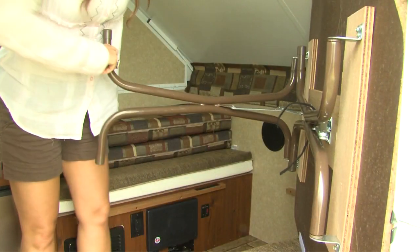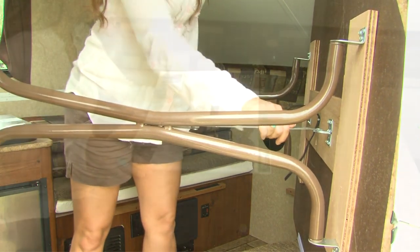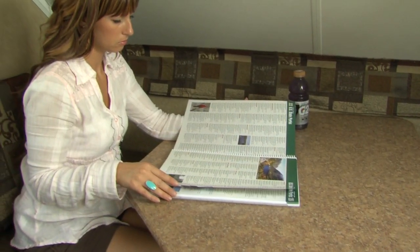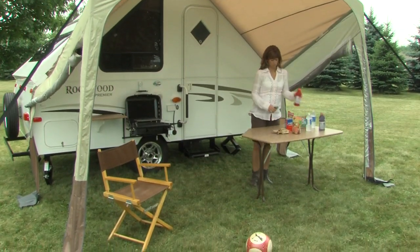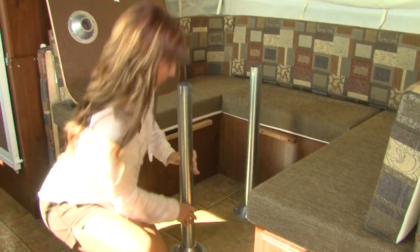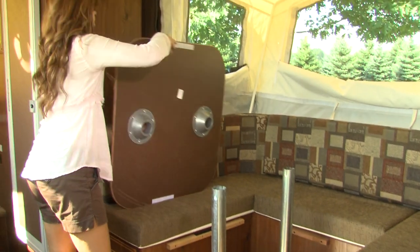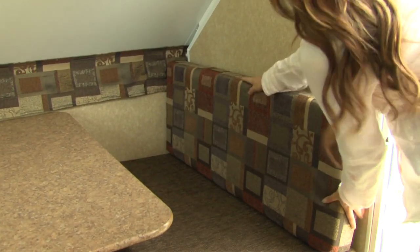Simply unfold the table legs and lock into place. In most models, Rockwood uses a free-standing table so it can be utilized both inside and outside the camper. If your model has a floor-mounted table base, install the pedestal legs into the floor pedestal and set the table into place. Next, position the seat cushions and supported back cushions on the bases.